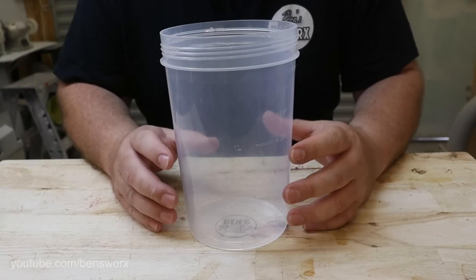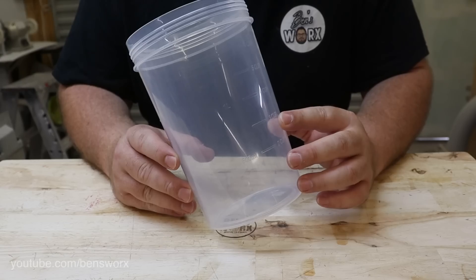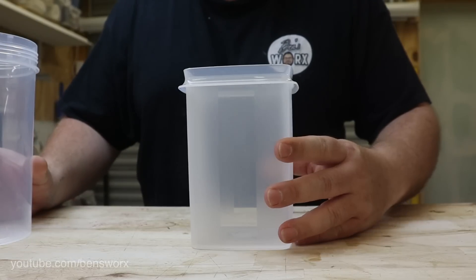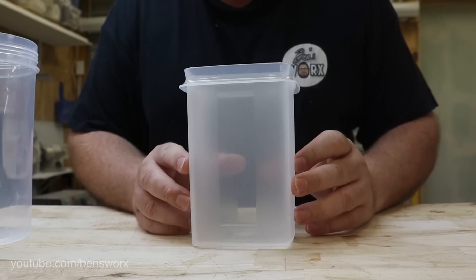The first step in making this ball is to pull myself a blank. Now normally you see me pull my blanks in a round container like this, but for this project we need to use something different — a square container.